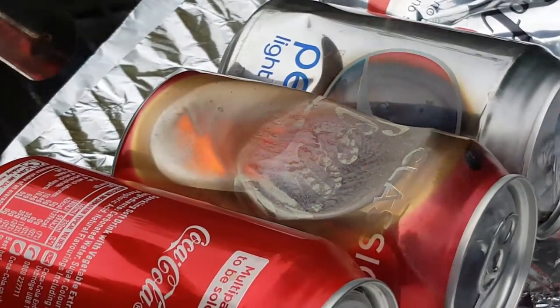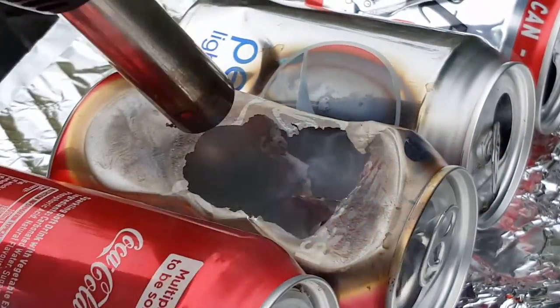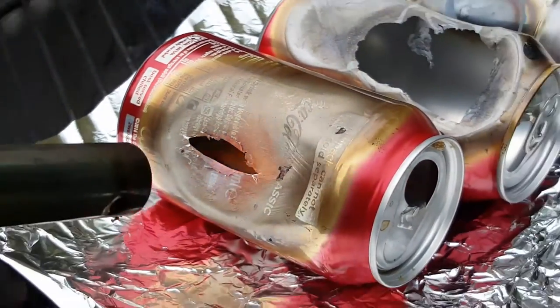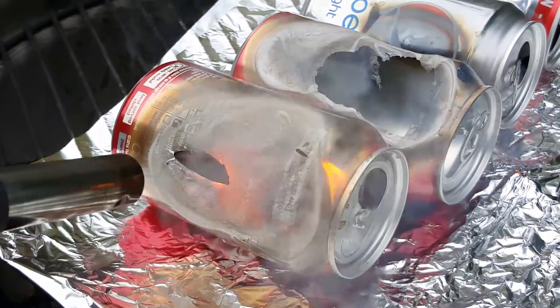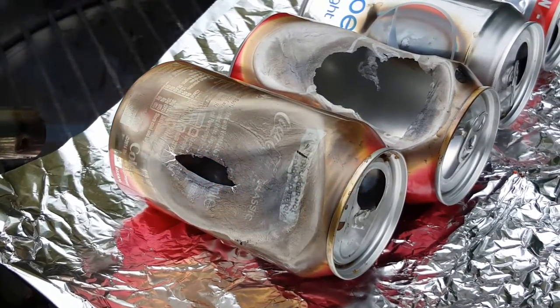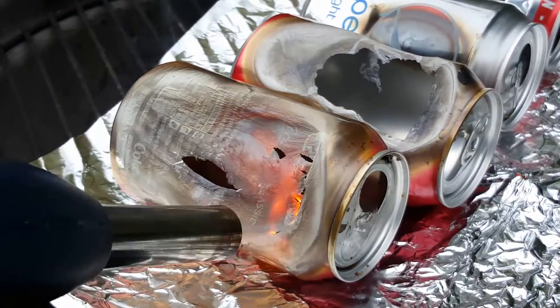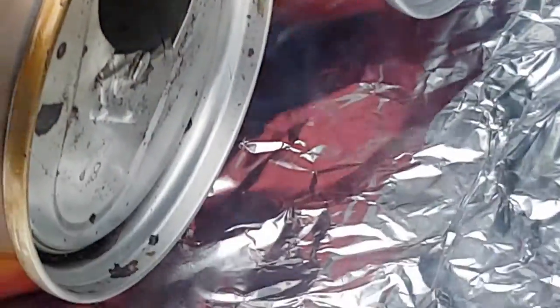It's just melting right through it. Oh, the colour's just coming off. It's just... oh shit, look, you can see it. The colour just dripped off down here.